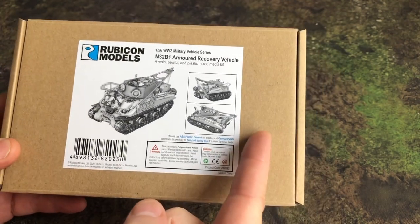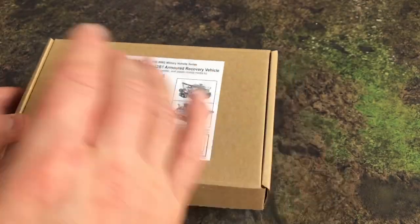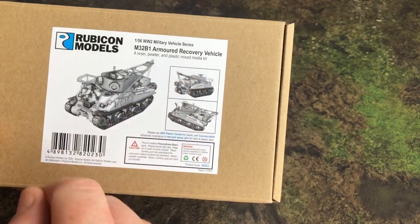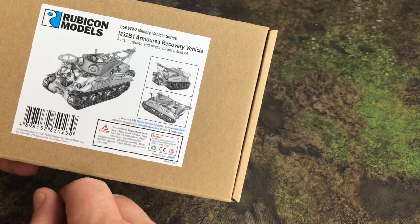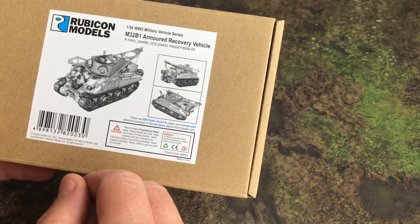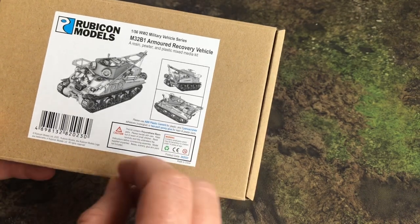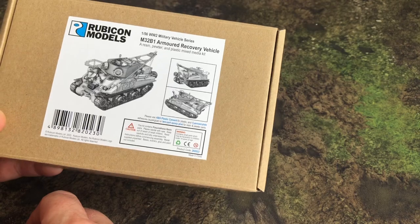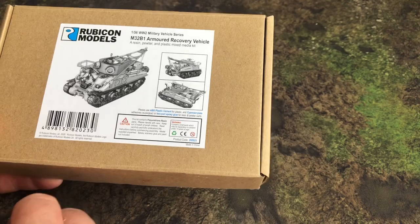You may get this box with a single sprue or you may get a larger box — either way, same contents. You can see some graphics of what you're going to get when you've made the kit. You need ABS plastic cement for the plastic parts and cyanoacrylate adhesive — either the gel or liquid — which we do provide on the website.